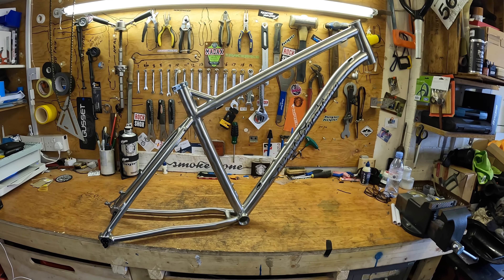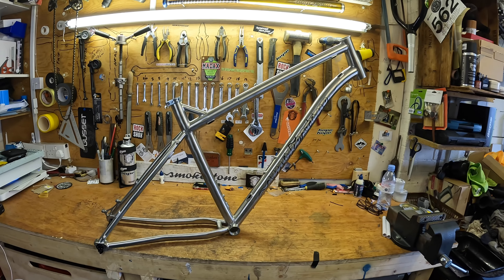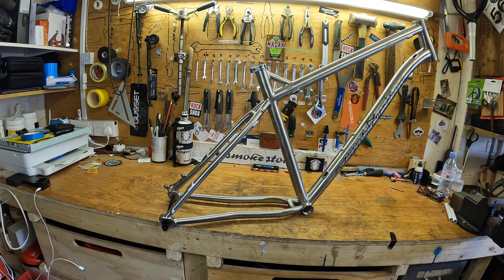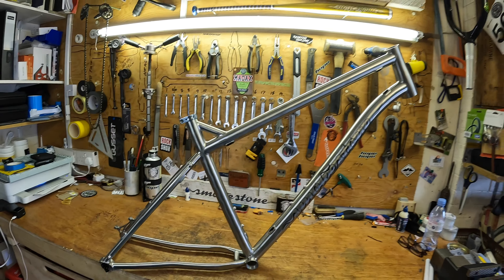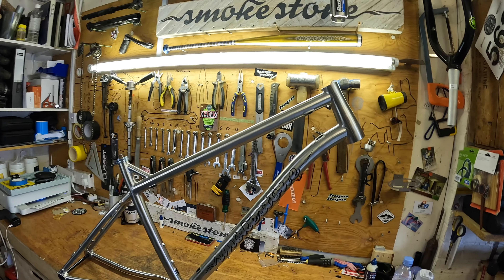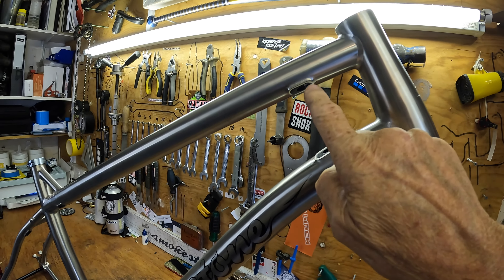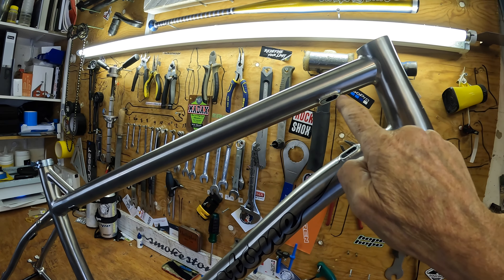Here we have the new Herbie — this is our 29er cross-country frame designed around a boost rear axle, so 148 rear spacing, designed to be long and low and fast. Internal cable routing for this frame. It has little removable ports, but the production frame will have guided cables inside.